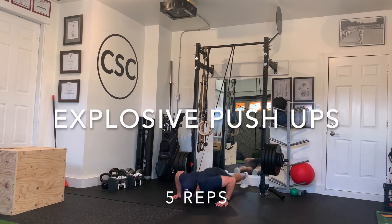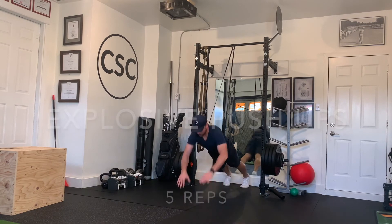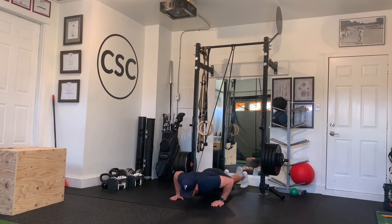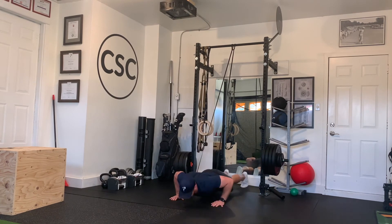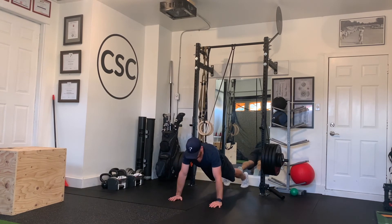For the explosive pushup, you need to anchor a band from above, and all you're doing is a pushup and letting yourself come off the ground. Try to be soft on your landing so it doesn't hurt your wrists.